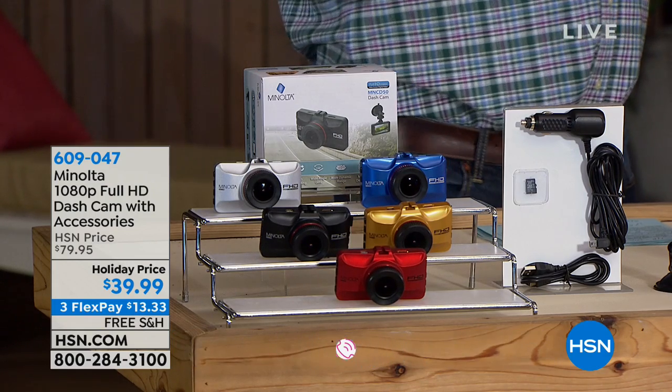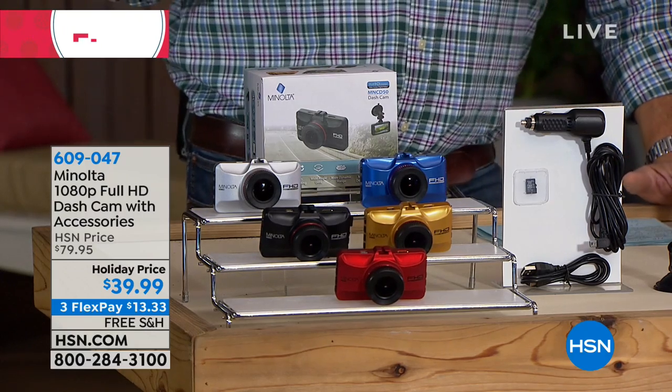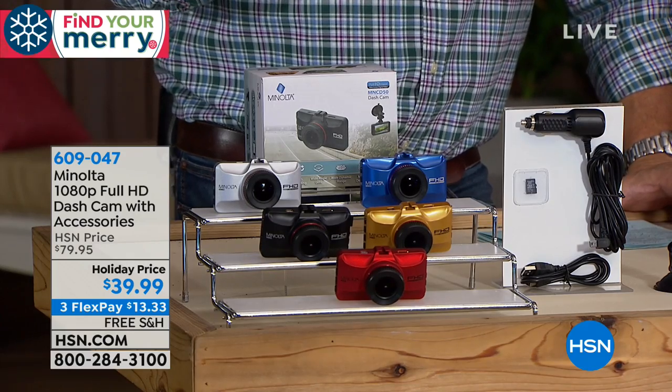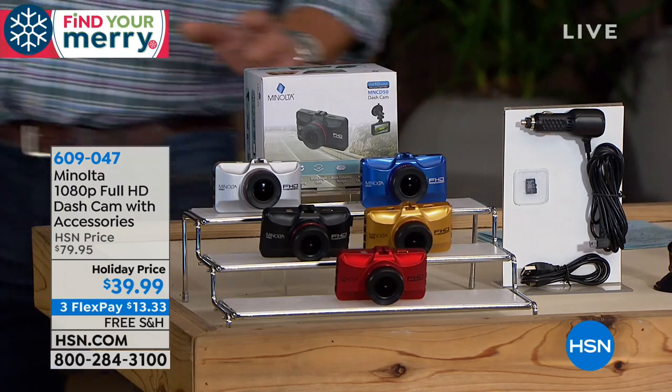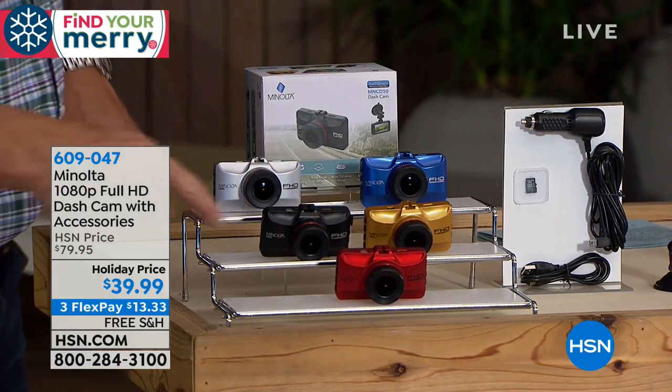Minolta is known for their incredible cameras. There are a lot of no-name brands on the market which are not that great. This one's fantastic because it's full 1080p high definition. It comes with all the things that you need to set it up — it's like having an extra pair of eyes on the road. I have it available in colors for you. Let me show you quick what we have and what you get, and then Joel will explain to you how easily it works.